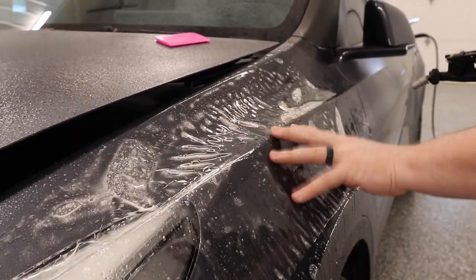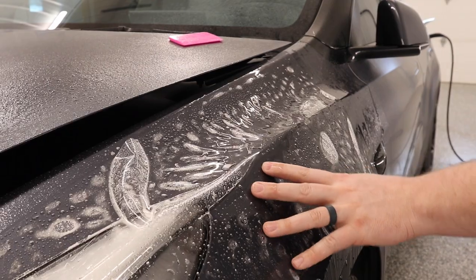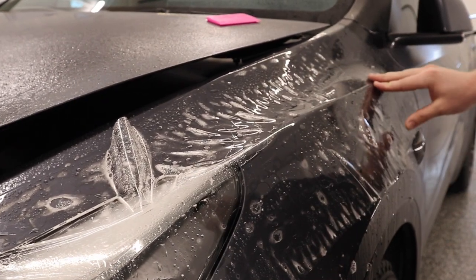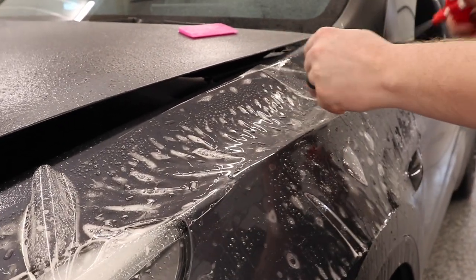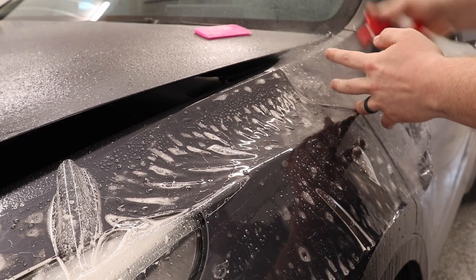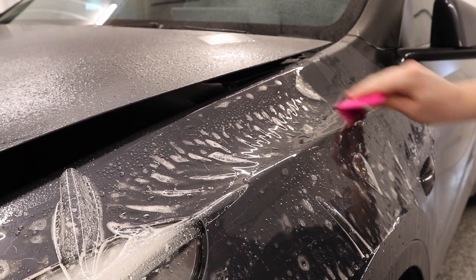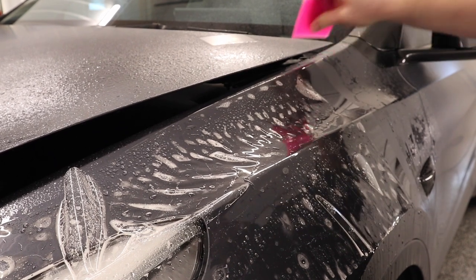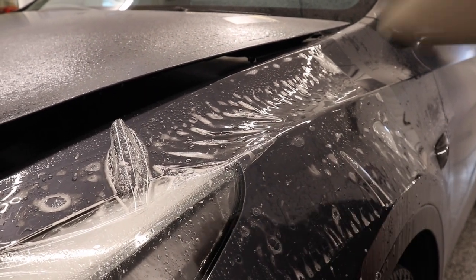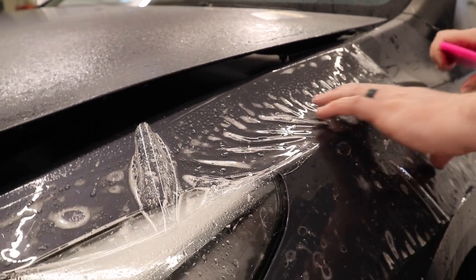Right now the PPF is gliding nicely just with the slip solution. I'm going to bring the film a little bit further forward — pull the back of the film back and tack it down. This is why you get a pressurized spray tank so you're not having to use spray bottles. For example, with this Tesla Model Y fender, I know that when you install it the fender is good inch and a half to two inches short — that's how much the pre-cut pattern requires it to be stretched to get it to line up.